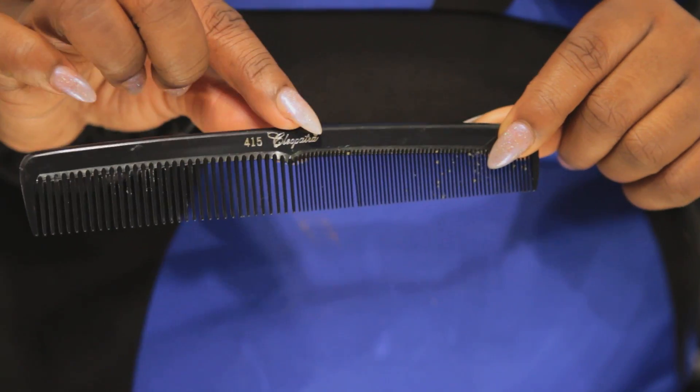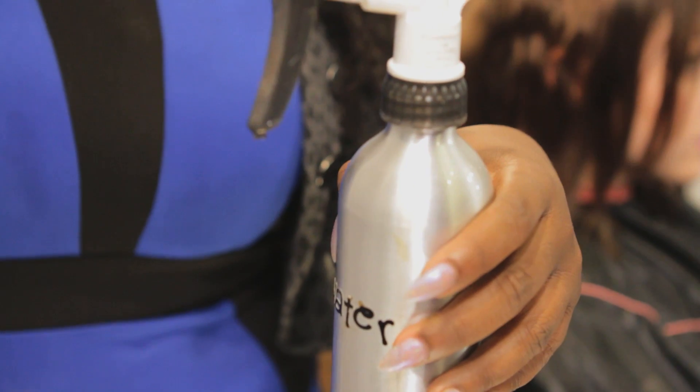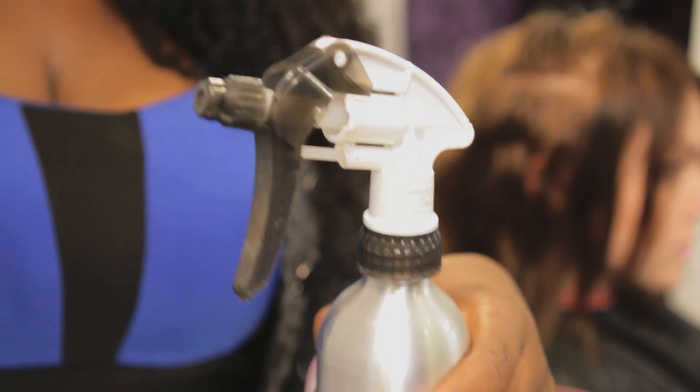You'll also need a fine-tooth comb — this one has different teeth. In some cases you might come across a lot of gunk or product buildup, and it's good to break that up or soften it with some water, so we have a water bottle here today.